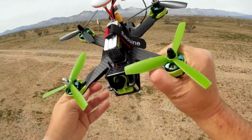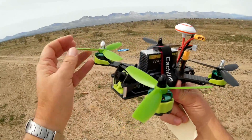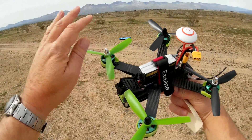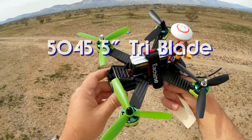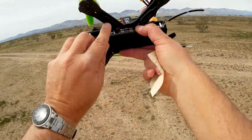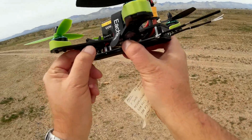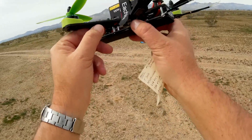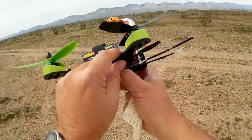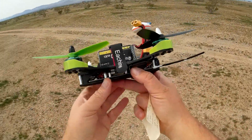Going from the front to the back again: we talked about the camera. The motors are 2204, I believe, 2300 kV motors with tri-blade props — 5.5-inch tri-blade props. We have 20-amp ESCs. Now, these 20-amp ESCs are just held in place by the wires. There's no sticky or anything to hold them in place, so they are kind of flopping there — keep that in mind, folks.